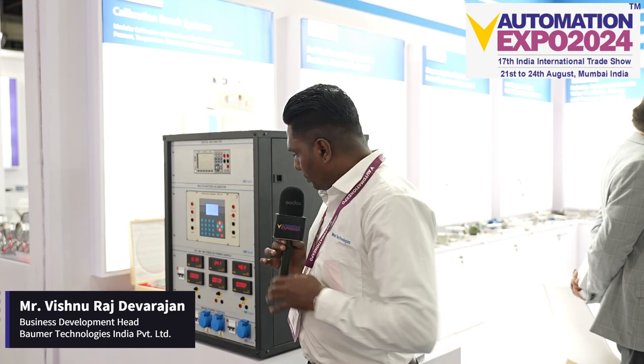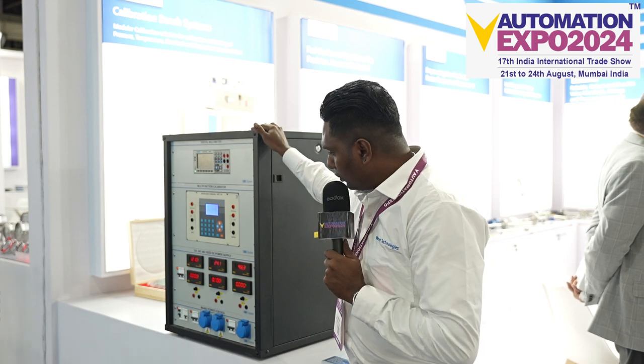Hello, yeah this is our new product. This is a calibration test band system. We are starting our venture in calibration test band system. We have actually planned to launch it in 2014.